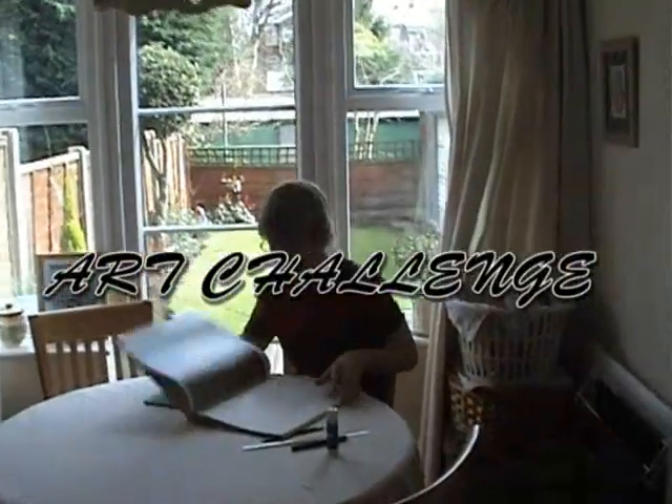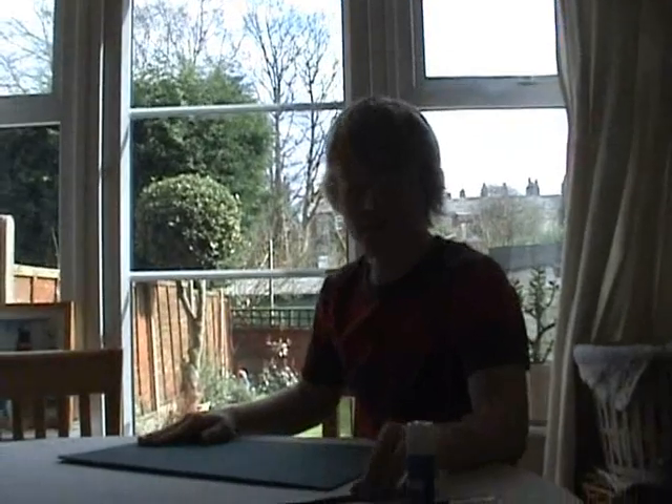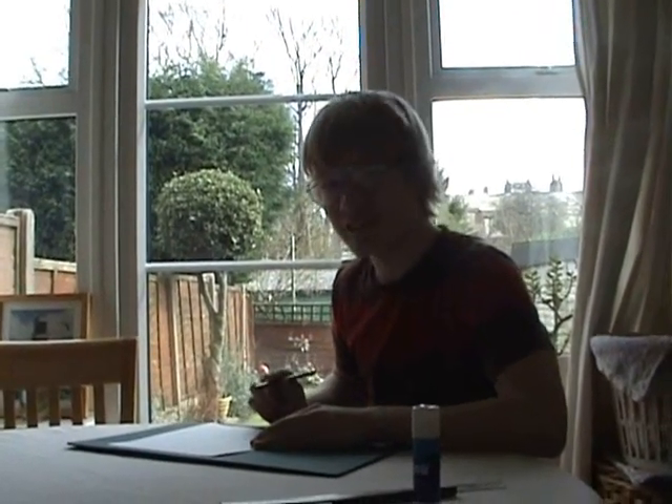Hello Art Lovers. Welcome to Vinnie's Art Challenge. Isn't it a beautiful day outside? Perfect day for art. That is why I'm going to start off by doing a drawing of the beautiful day outside.